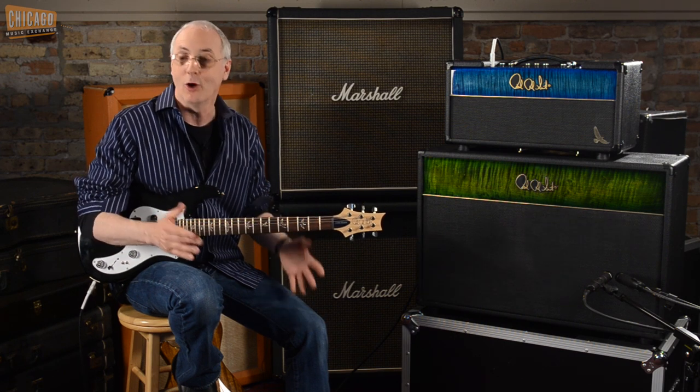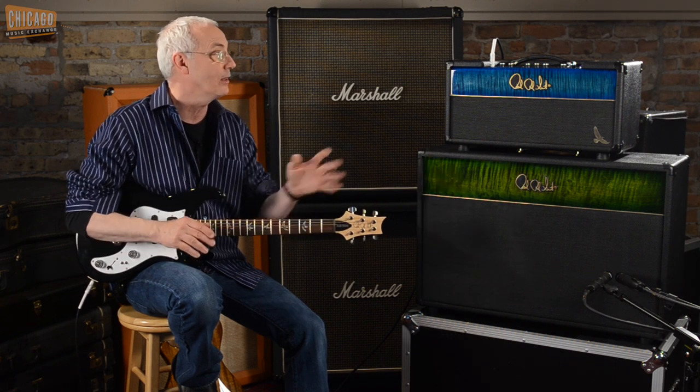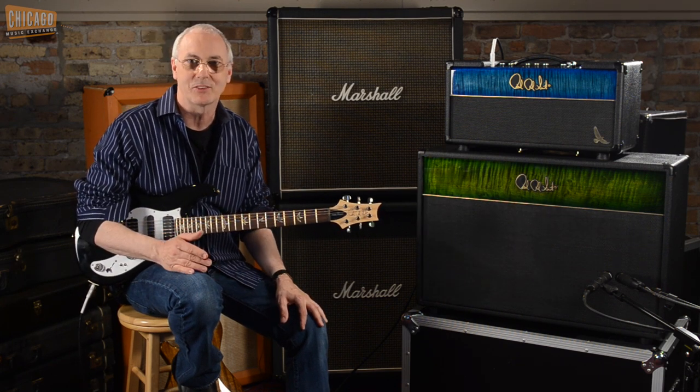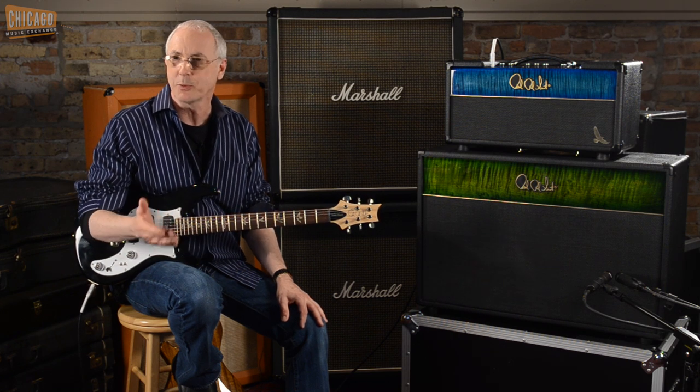Derek knows what the original sounds like because he's got it, and he knows what the clones sound like because he's got those too. He told me he thought the clone sounded as good or better than the original amplifier, which was really good news. Then, six months later, we looked at how Hendrix was buying amps.